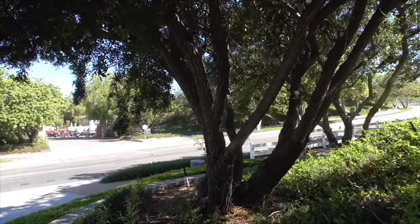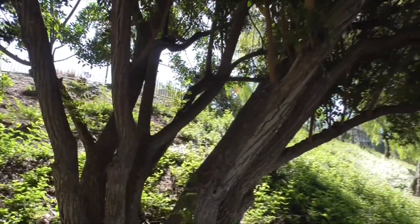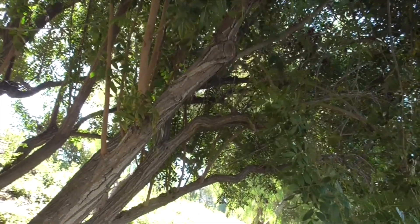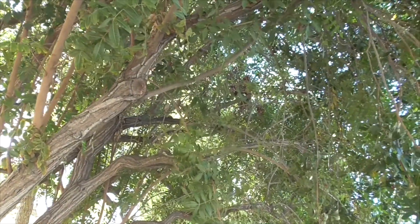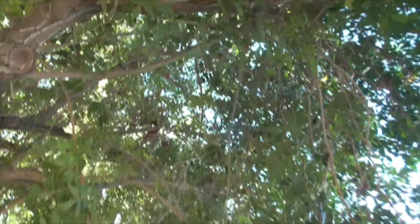And that allows them to adapt to all sorts of different ecosystems. Our Brazilian pepper tree here is native to Argentina and Brazil. It's widely grown as an ornamental plant throughout the world for its foliage and its fruits. In the United States, it's been introduced to California, Texas, Hawaii, Arizona, Nevada, Louisiana, and Florida.